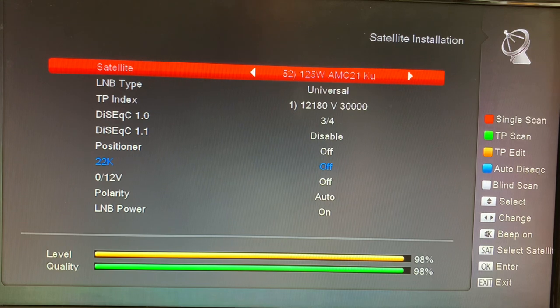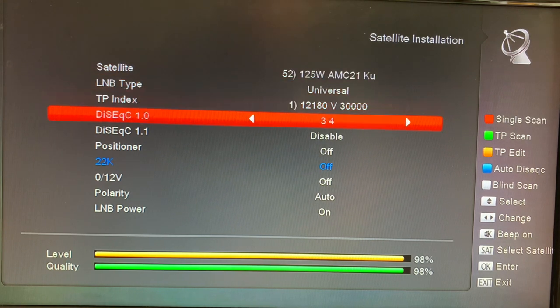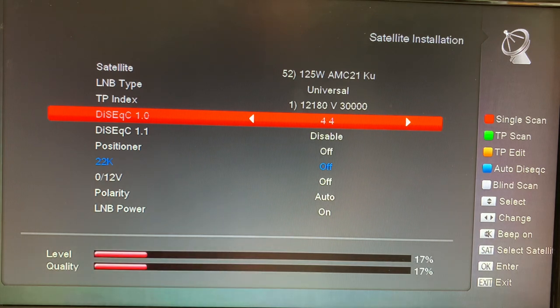For example, here I have satellite 125 West on the KU band plugged into the third port on the DiSEqC switch I use in my garage. You can see that I have it set up here under DiSEqC 1.0 as port 3 of 4. Now if I switch this to a different port, you'll see the signal meter will drop — watch what happens — and it goes away when I switched to the wrong port. Now if I go back to port 3, the signal comes back.